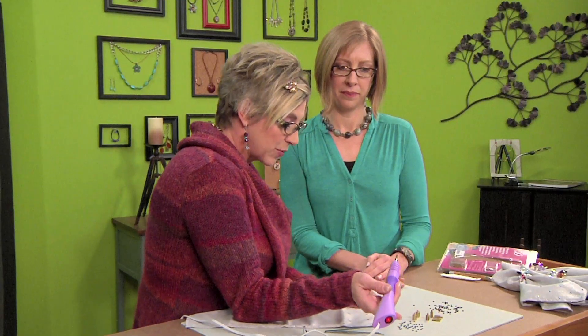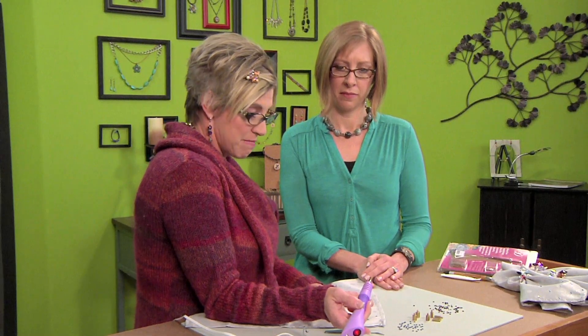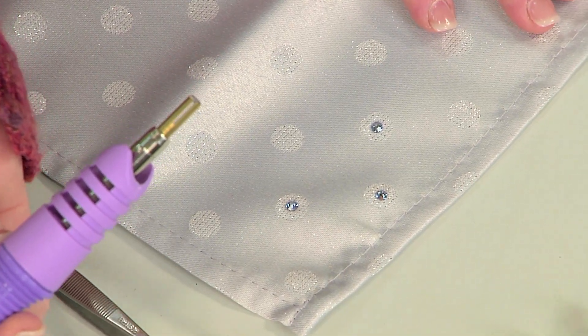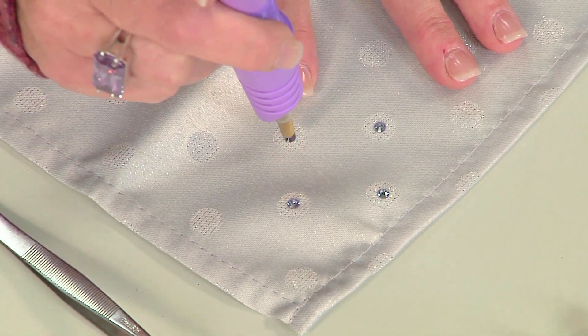You really can use these crystals on anything fabric. I've embellished everything from hats to denim — just all kinds of things.